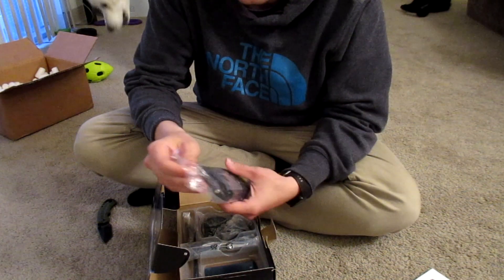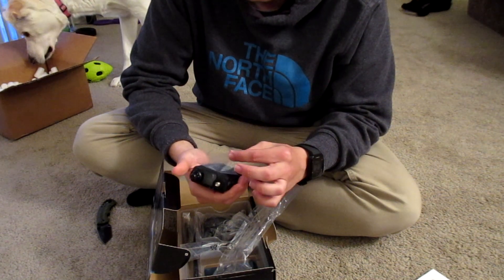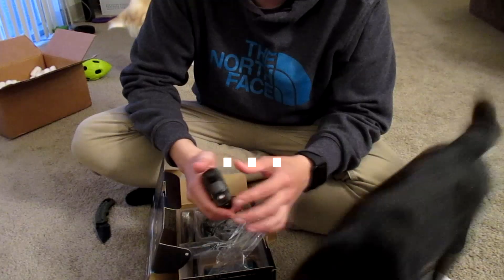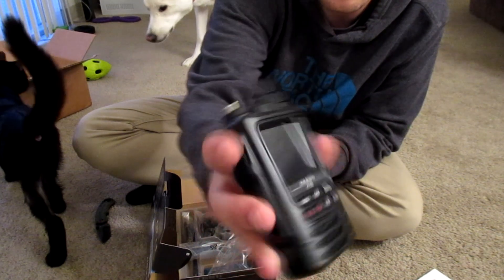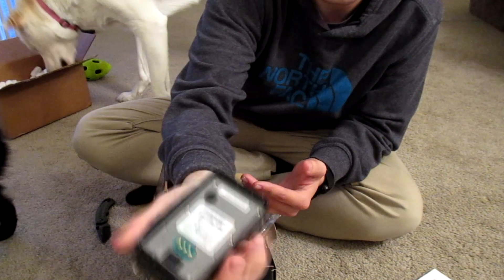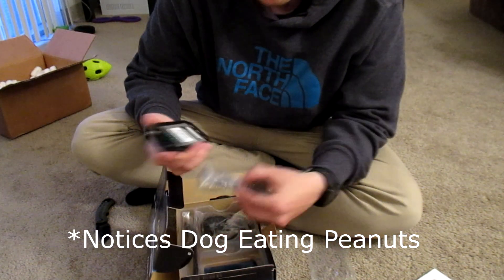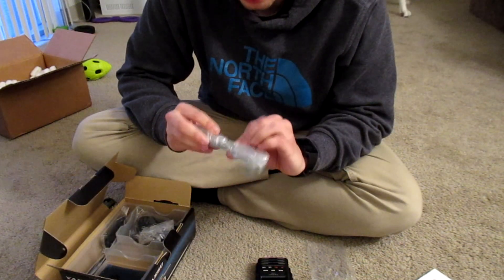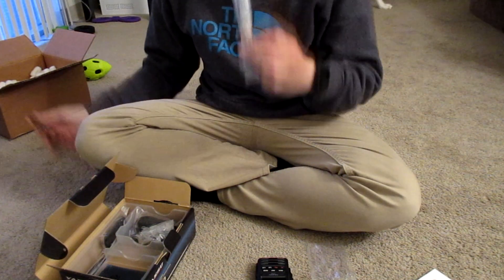Of course we have the radio in all its beauty — a little smaller than the FT2D. I've been looking at quite a few reviews on this thing so I'm super excited. It's got a pretty slim profile, got the knobs here, and of course the back there for the battery. Let's see what else we've got in the case — looks like a data cable.